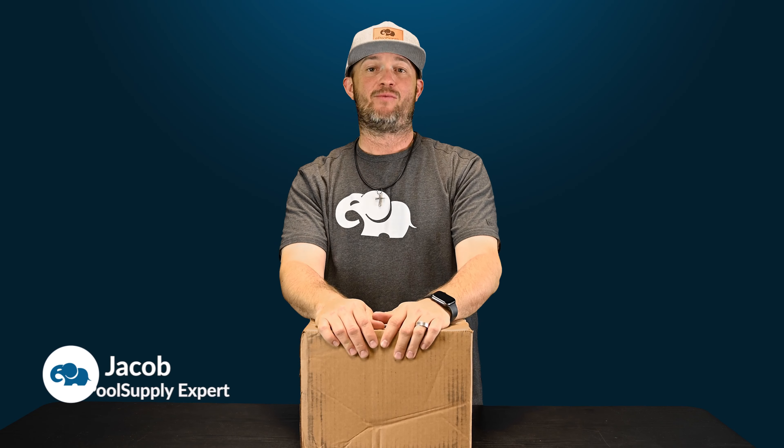Jacob here with ePoolSupply. We are back with an overview of what's in the box for a Rebel Cleaning Head. Stay tuned, we're gonna dive into this thing and I'm gonna show you exactly what's included with this thing.